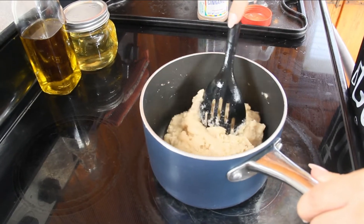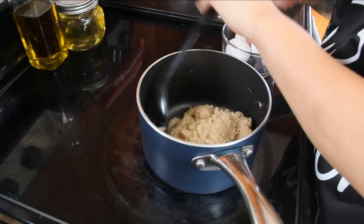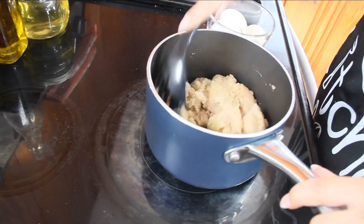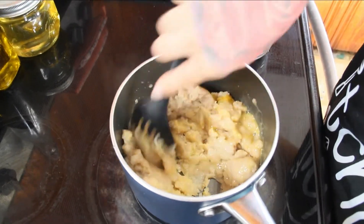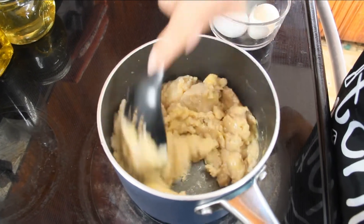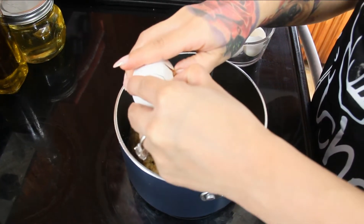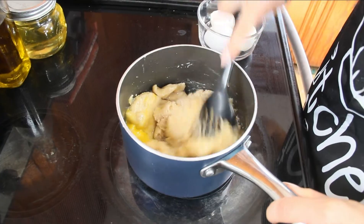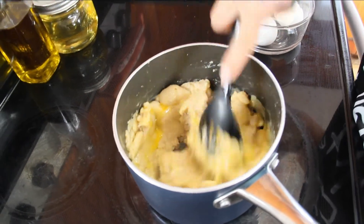Once you have a dough that looks like this, turn off the heat and set it to the side to let it rest for seven minutes. After your dough has been resting for seven minutes, add in your eggs one at a time and mix until each is well incorporated. Add your second egg and third egg and give it a good mix — you don't want any egg showing.